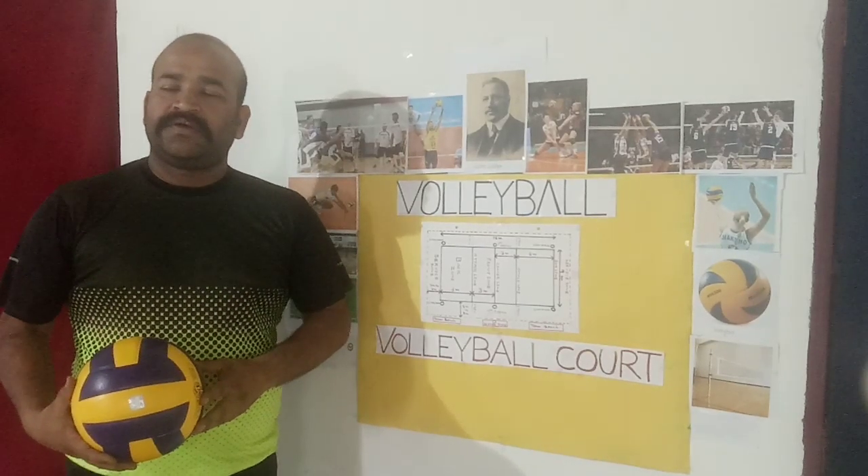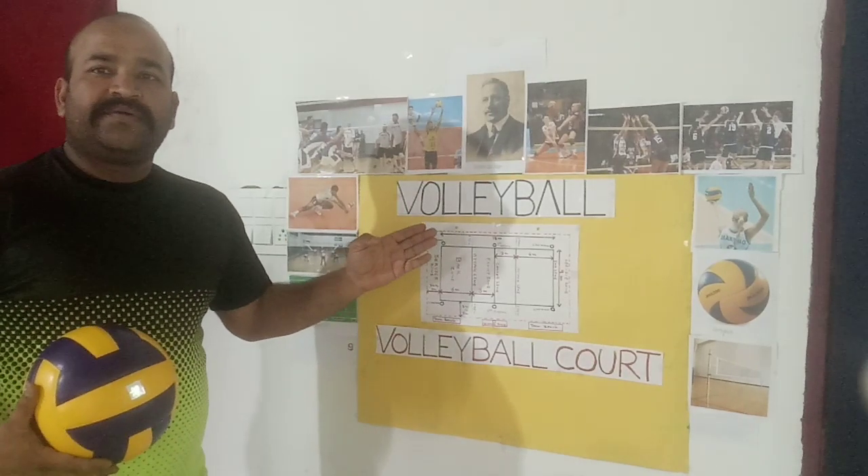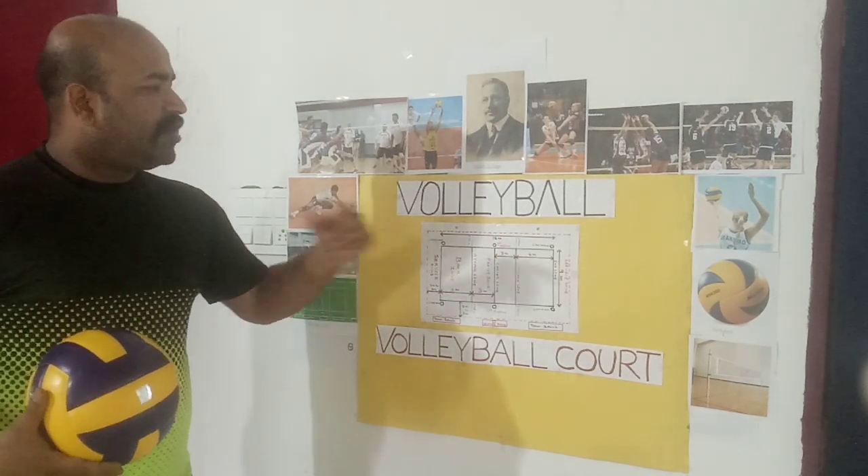Good morning. Today my topic is practical number 4: Volleyball.